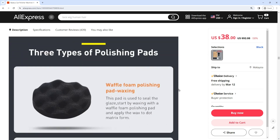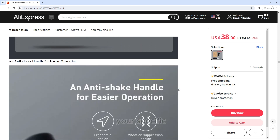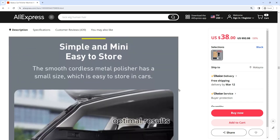Adjustable speed: the Baseus Car Polisher Machine comes with adjustable speed settings, allowing you to tailor the polishing experience to your specific needs. Whether you're working on delicate surfaces or tackling tough stains, you can adjust the speed for optimal results.